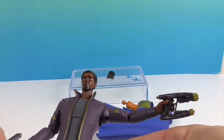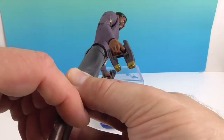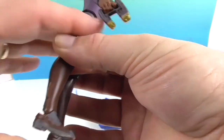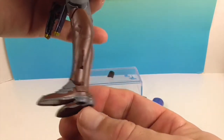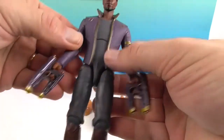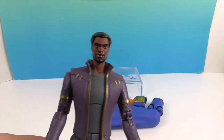He also has waist rotation, great hip range of motion, upper thigh, double knee, and ankle. The ankle is a little different on this one — it looks like there's a gap and it doesn't feel like it goes quite as far forward. We don't want to force it and break it; it might just be this specific figure. He can still stand and pose just fine — you might just need to lean him slightly forward. But overall he's awesome.